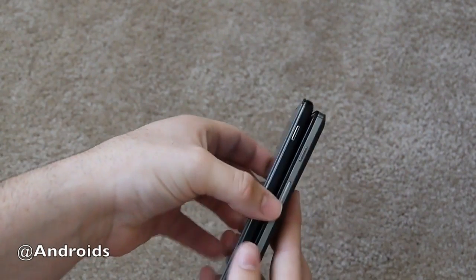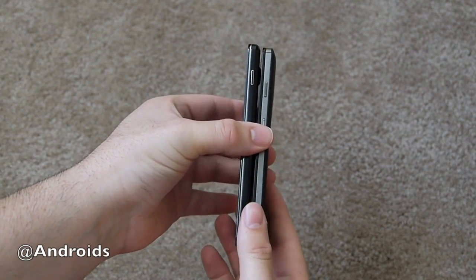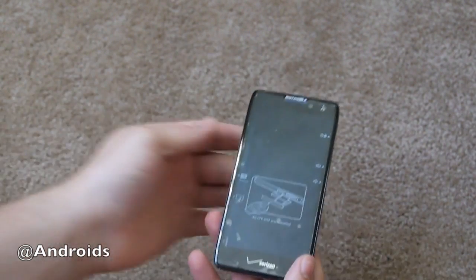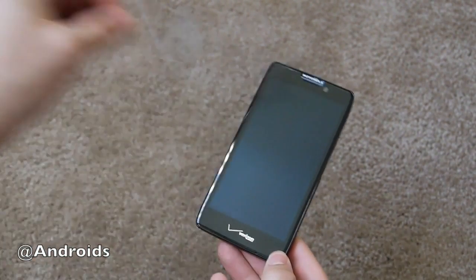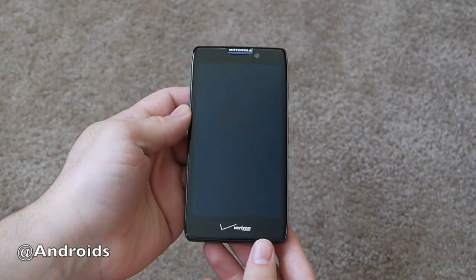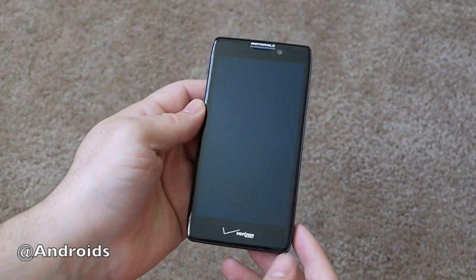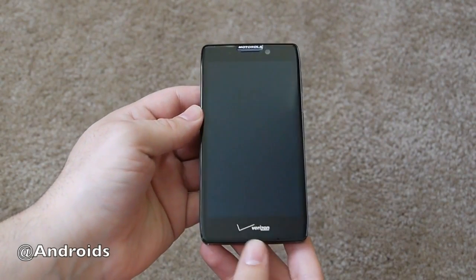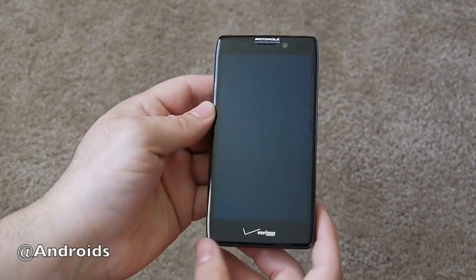I do have another 4.7 inch phone — the LG Optimus G — here for comparison, and they are very similar. But this is about the Razr HD, so let's get started. Pulling off this plastic protector, you can see one of the stars of the show: the 4.7 inch Super AMOLED HD 1280x720p display, that front-facing camera, and on-screen navigation keys with Android 4.0.